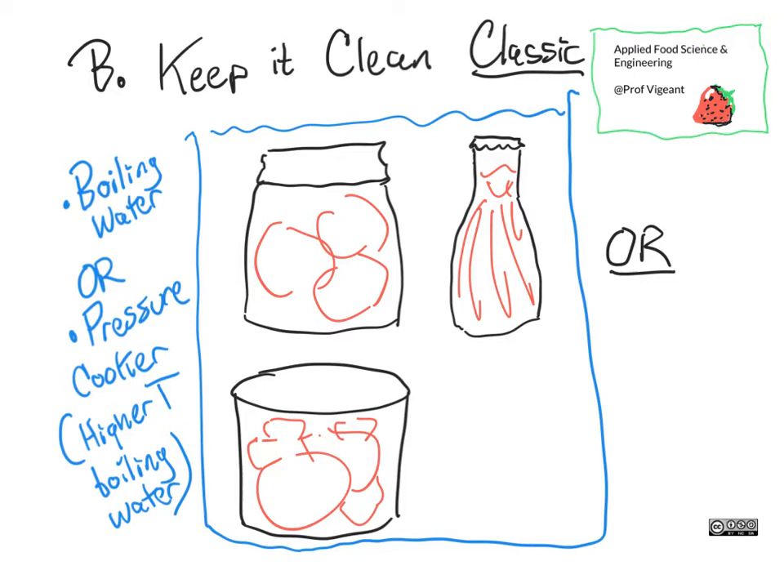The jar, can, or bottle you're working with starts out clean, and what we fill them with is cleaned to the best of our ability. Then it is placed in, say, boiling water if you're doing this at home. Often you place it in the water before it is boiling, then bring it up to boiling so you don't thermally shock the material — or it's placed inside a pressure cooker.